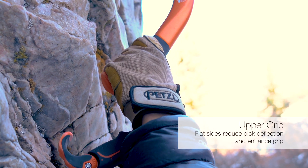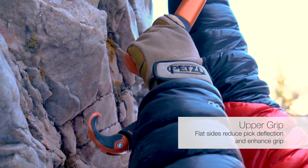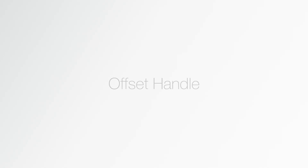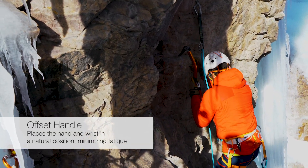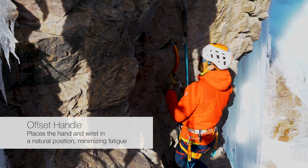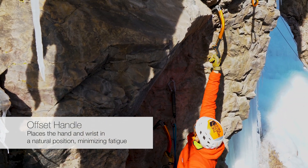The shape of the upper grip is flat on the sides and lower front edge, helping the tips of your fingers lock on when pulling on the tool. To help reduce fatigue while climbing in steep terrain, the Ergonomic's handle is sized, shaped, and angled to place the hand and wrist in a more natural position.